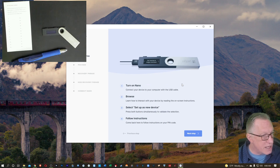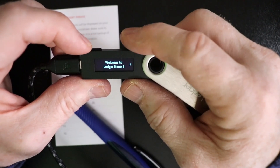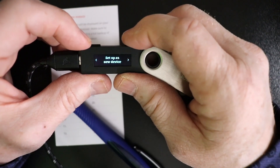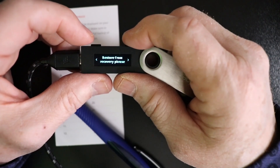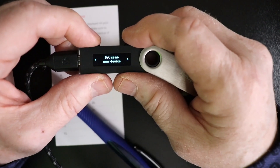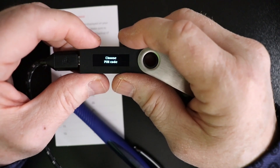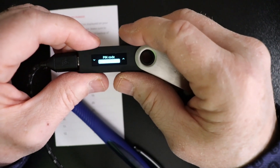I'll go ahead and connect the USB cable. There are step-by-step instructions here. The first thing is to use the button to navigate — you'll scroll through the instructions until we get to 'Set up as new device.' You could also restore from a recovery phrase, which is what we're writing that recovery phrase for. But for the first-time setup, we're going to use this command. To activate the command, we'll press both buttons, and then we'll choose a PIN code.